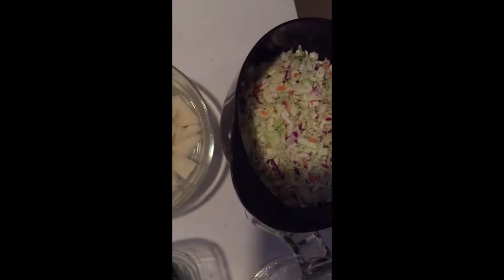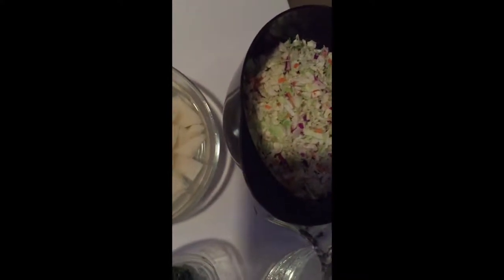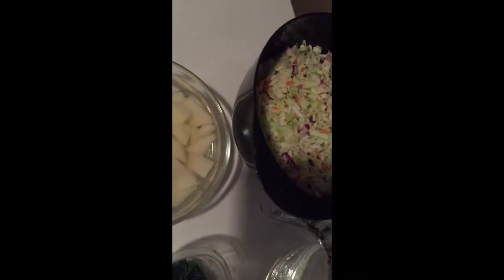Is that a small bag? Yeah, that's a smaller bag — there's the small bag and then there's the big bag. This is a small bag. Perfect.